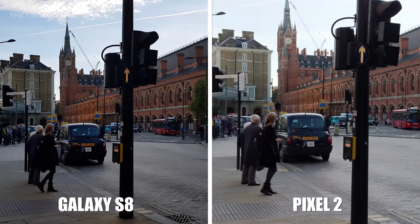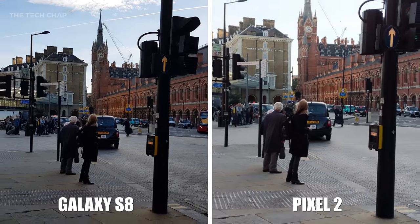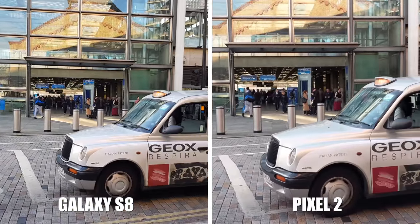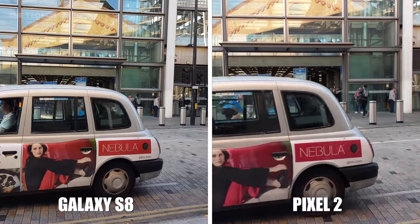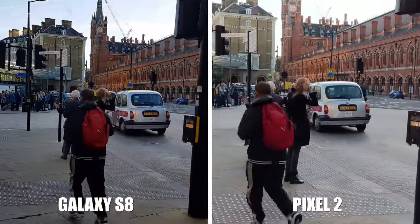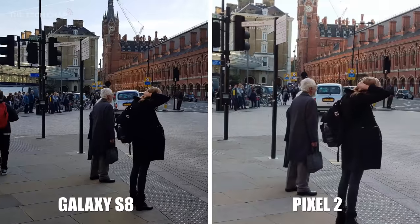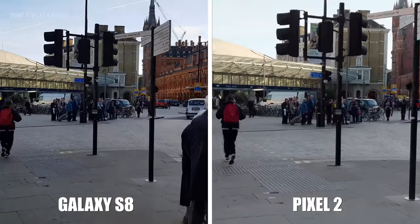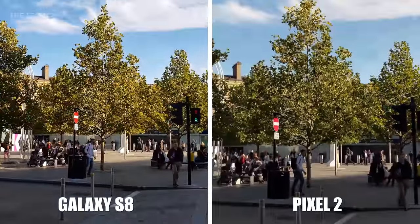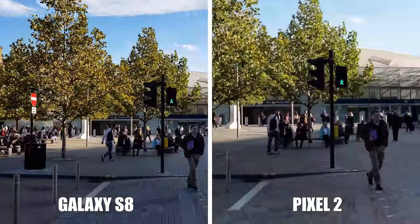Finally, let's talk about video. They both shoot up to 4K30 — there's no 4K60 unfortunately like the iPhone 8. The Galaxy S8 uses OIS, whereas the Pixel 2 uses OIS and EIS. So as I walk down the street, the Pixel 2 on the right looks a lot smoother — you can really feel my footsteps on the S8, whereas the Pixel 2 is almost like it's on a gimbal.